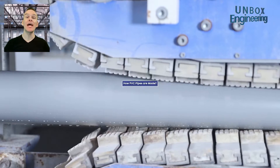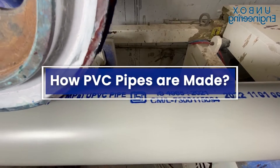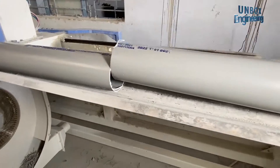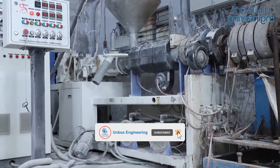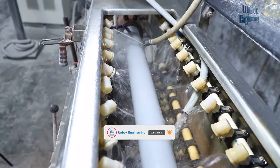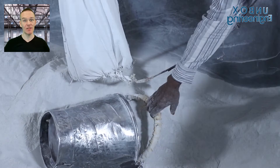Today we will see how PVC pipes are made. The process begins with the raw materials.